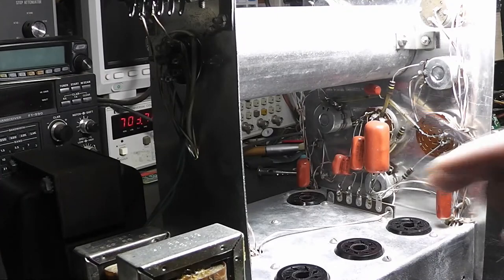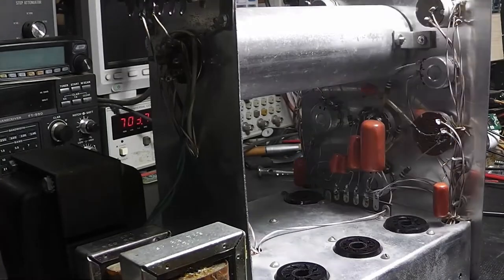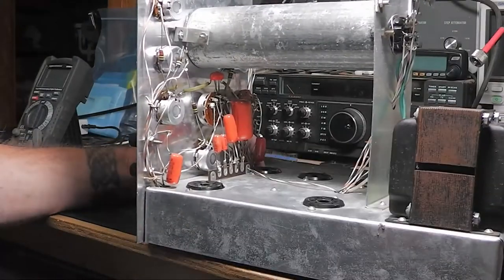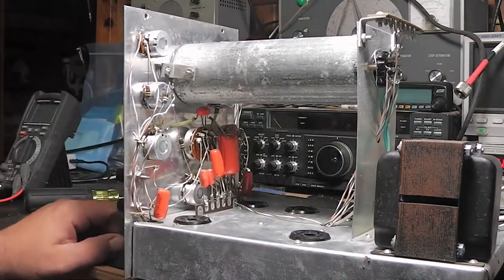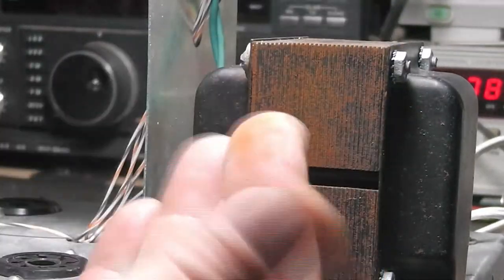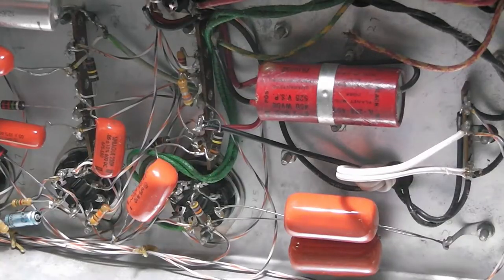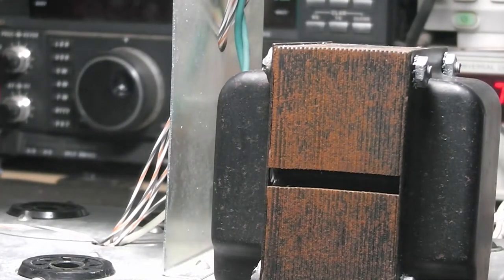The shield around the tube is all intact but a little loose and needs to be tightened up. There's some rust on the transformer that needs to be cleaned off. I'm going to recap it, change out the electrolytics that were left behind, fire it up, and have a look at it when I come back.